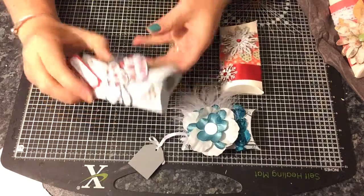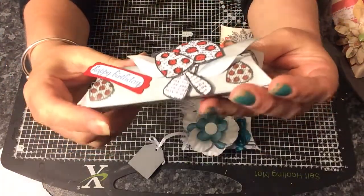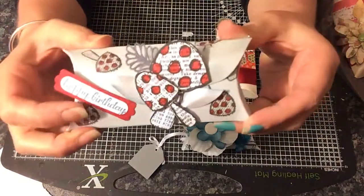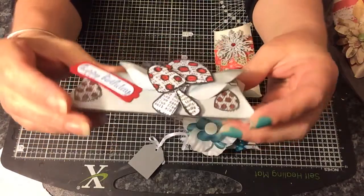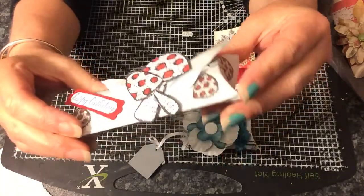So the first one is a birthday one and I think she's used some pearlized card and I think she's stamped on there and colored that in. That's really sweet. Isn't that cute? Love the colors.